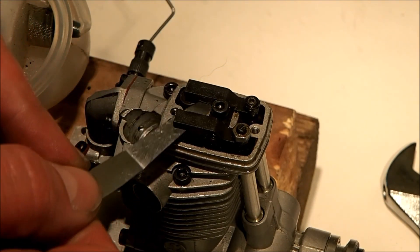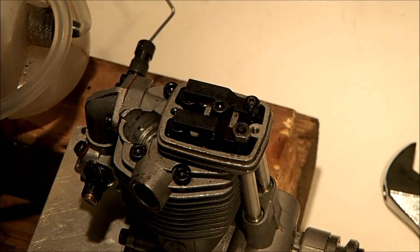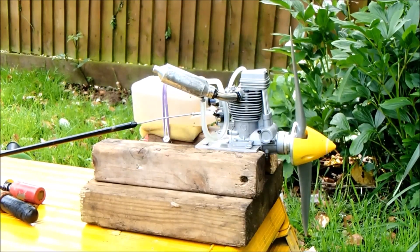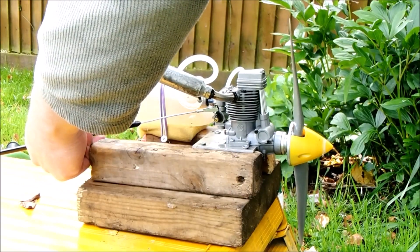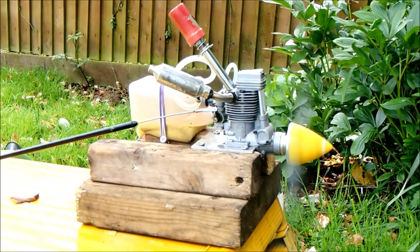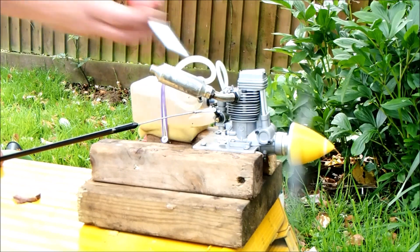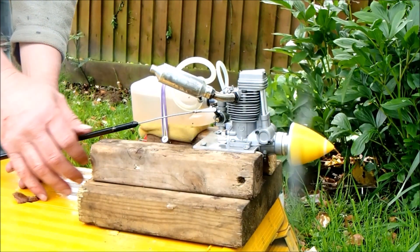The inlet is ever so slightly more draggy than the exhaust, but we can live with that — the exhaust valve will get hotter than the inlet valve so it'll probably expand a smidge more. I'm going to prime it with the starter. That's starting to feel wet — partial throttle. Cool, it's running!